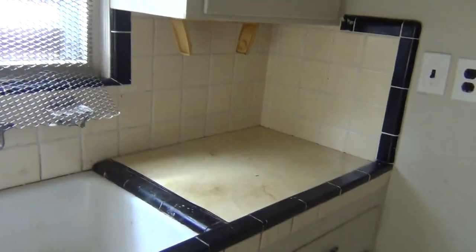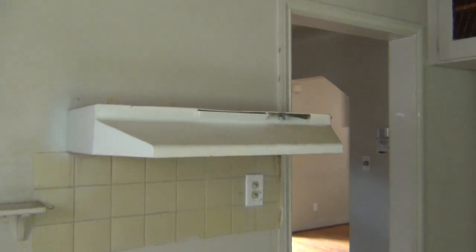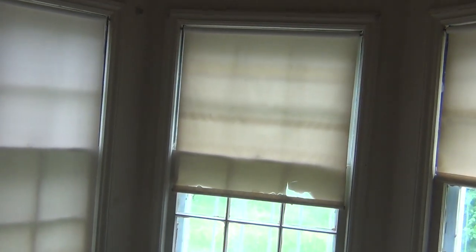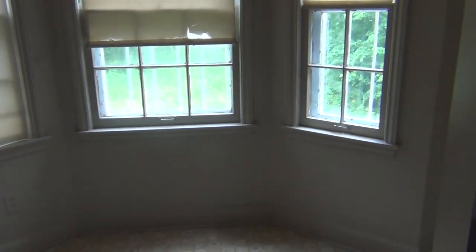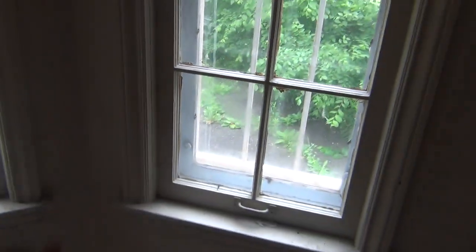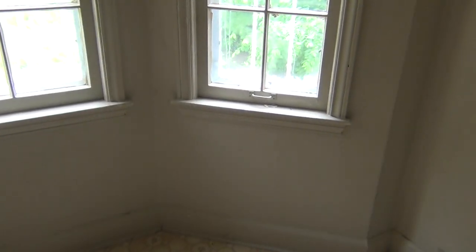We'll keep the ceramic countertop as well. The range hood electricity is currently off — once power is on, we'll test it; if operable, clean it up and keep it, otherwise take it down and patch the wall. The breakfast nook just needs paint. We'll put horizontal blinds — the cheaper ones — throughout the house. Many of the older wooden windows on the lower level appear to have been painted over, so we'll scrape them and get them operable, saving as many existing windows as possible.